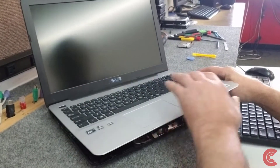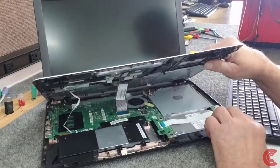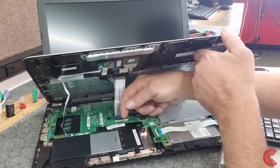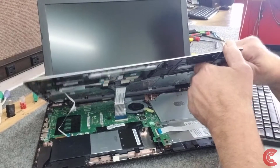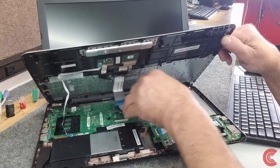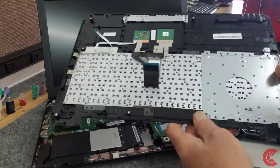Beware when you open it up here — you want to be careful because you have your keyboard cable here. You have to flip the little black lever up to release it, and there's one over here for the touchpad on this side that we have to disconnect. Flip up the little levers — they come up pretty easy to release them — and we've got our palm rest out of the way.